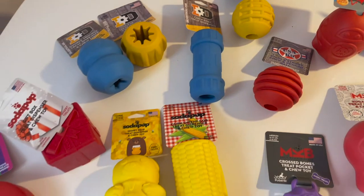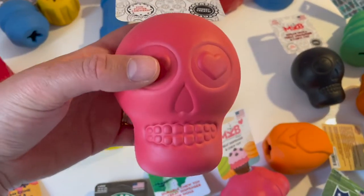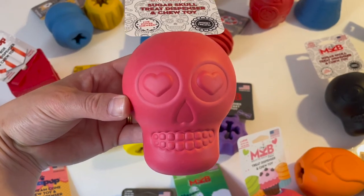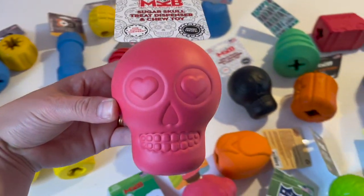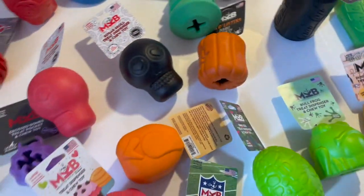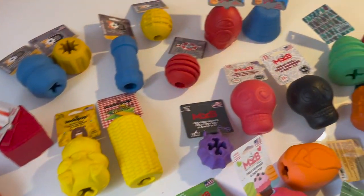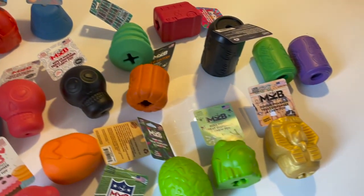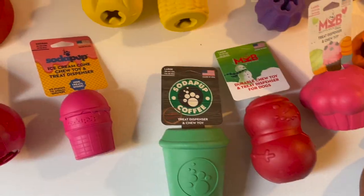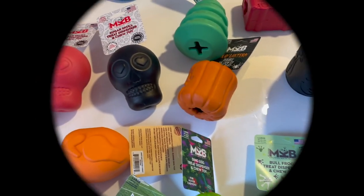They are quite versatile toys. If you have a retrieving toy and the string comes off, you basically end up with a treat dispenser toy you can still use — which really makes this brand so appealing. I think we covered it all. If you haven't watched the video on why we love the brand, check it out because there are many more reasons why we love it. Thank you for watching and take care!